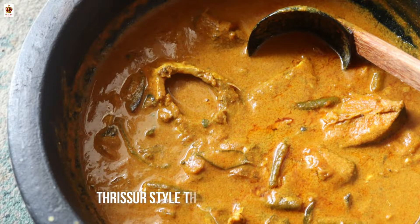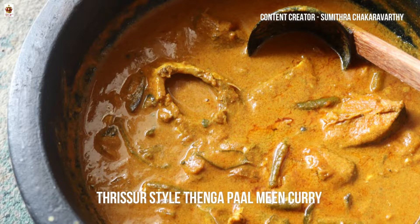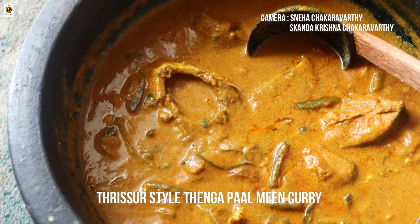I want to cook all the ingredients in the Chakarortis kitchen. Now we have a mini-cham. Let's start with the ingredients.